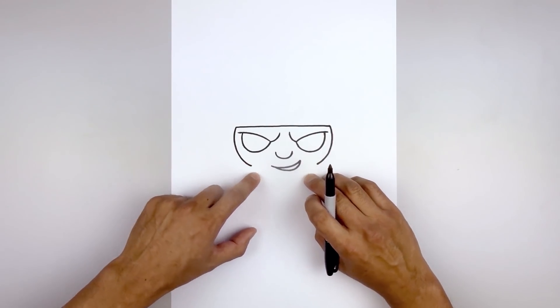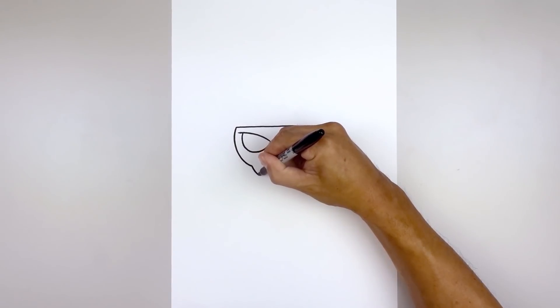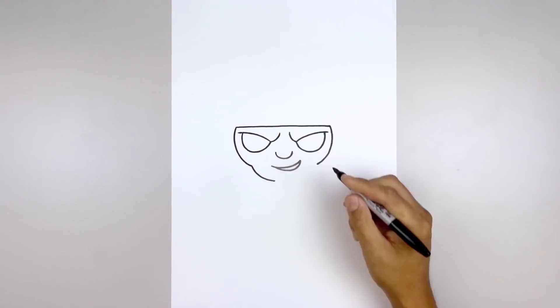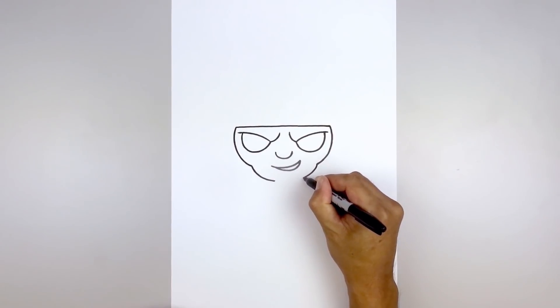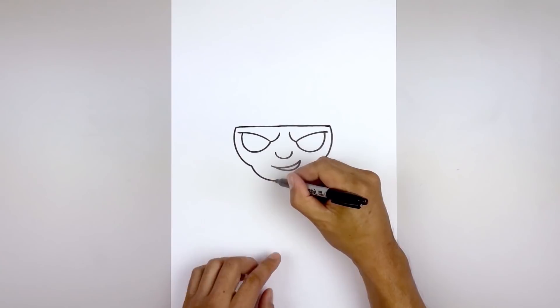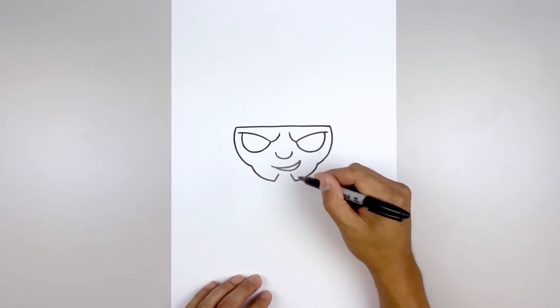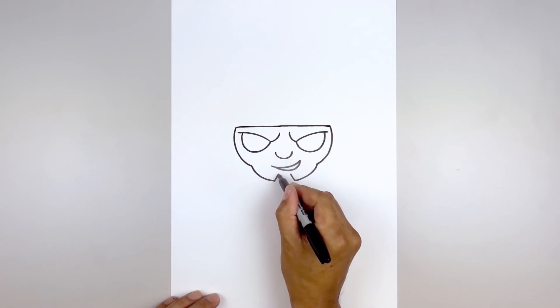From here we're just gonna curve down and in, leaving a gap in the center. Let's go back to the left side, curve down and then pull that in underneath the mouth, go to the right. Now from here we're gonna add the chin piece. Starting back on the left, angle up and in. Same thing on the right. Close off the top with a straight line.